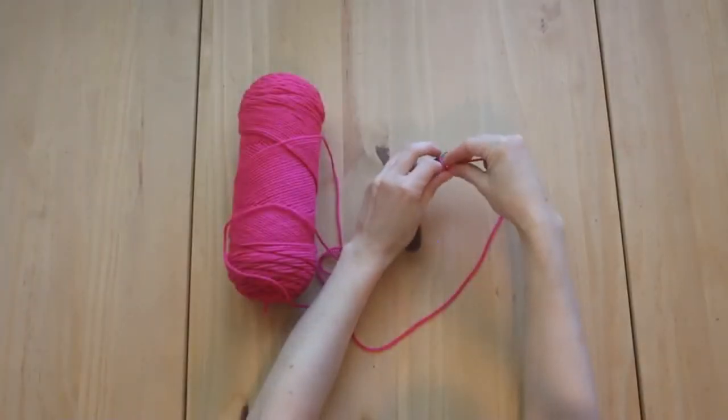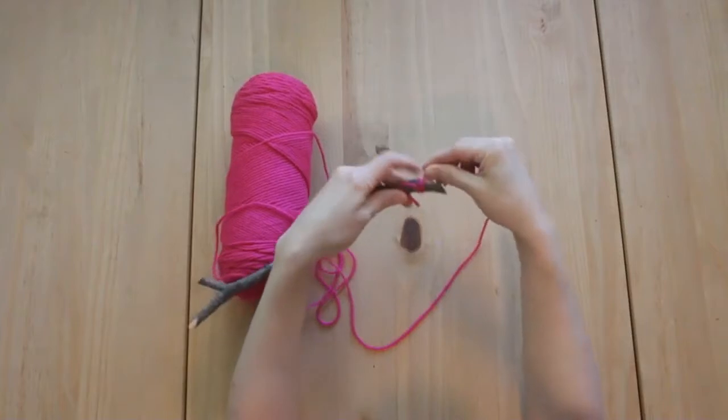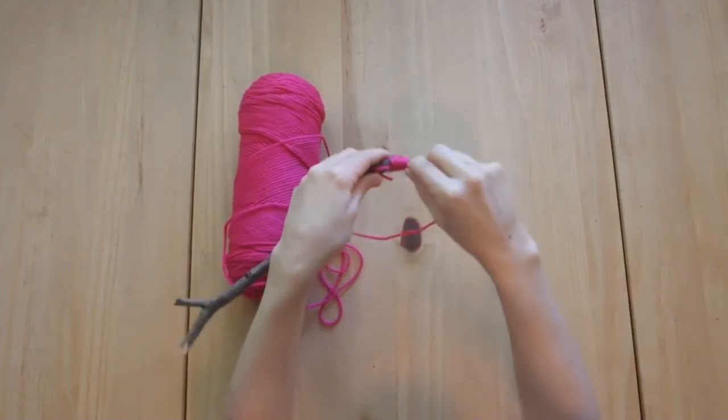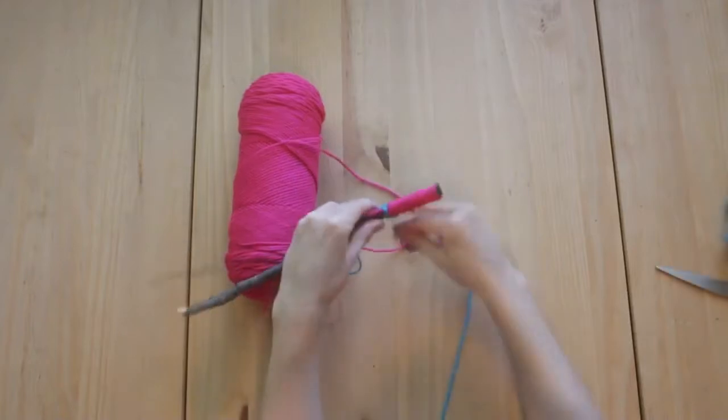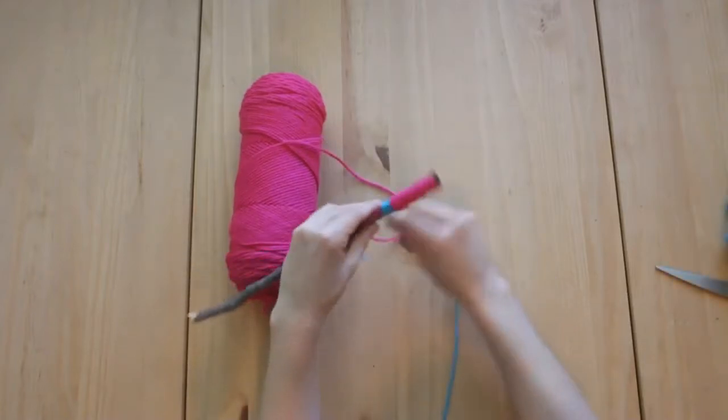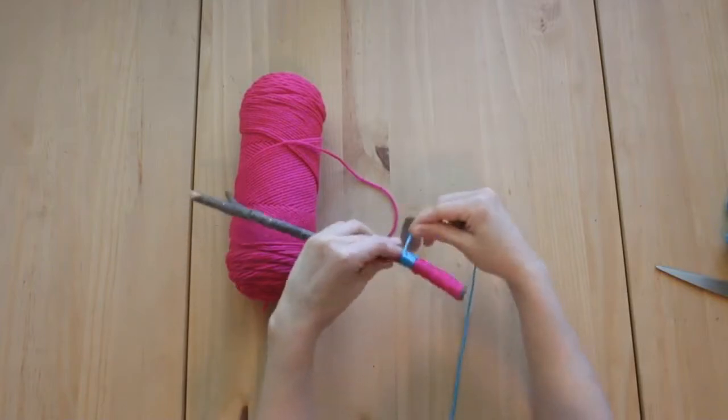We'll start by wrapping the branch. Take the yarn and tie it around one end of the branch and keep wrapping until it's completely covered. You can use multiple colors if you'd like. Once you reach the end, tie a knot and cut off the yarn. You can also use a dab of glue to hold the yarn in place.